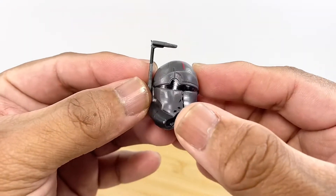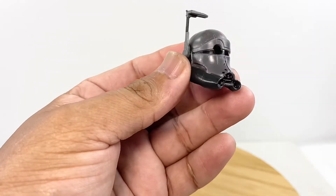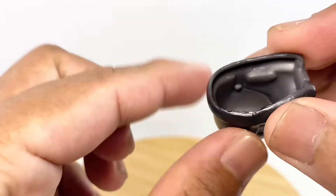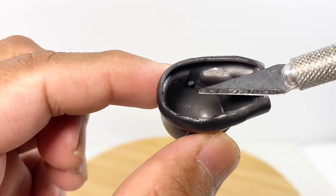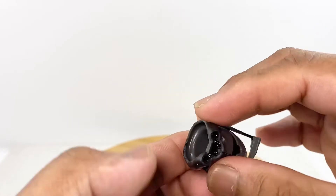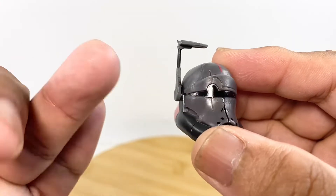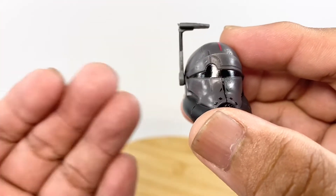For the rangefinder on this helmet, you have to take off the peg and then cut off a small piece of the peg that is inside. That peg is quite long and can be trimmed. When you put this helmet on the figure, the rangefinder won't be popping off the side. It's a quick, simple fix — I'll be doing it later.